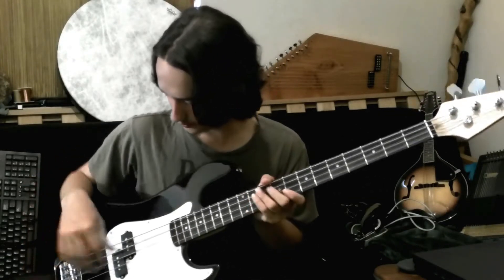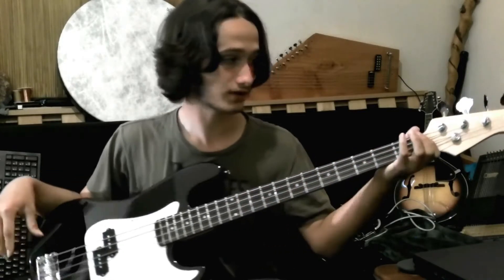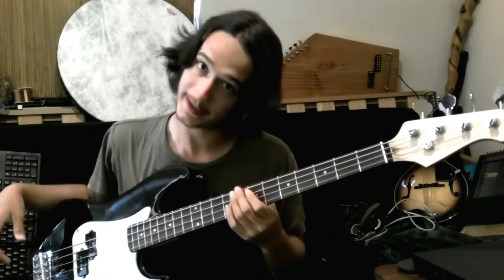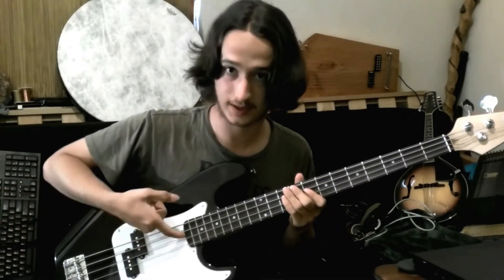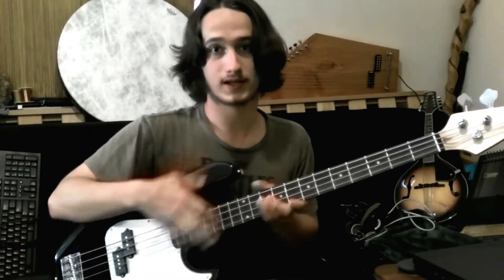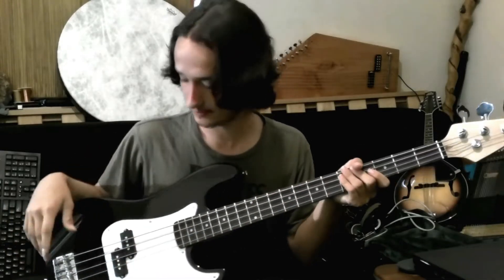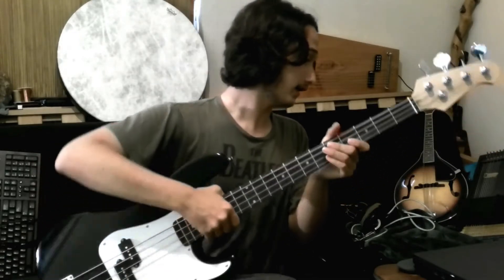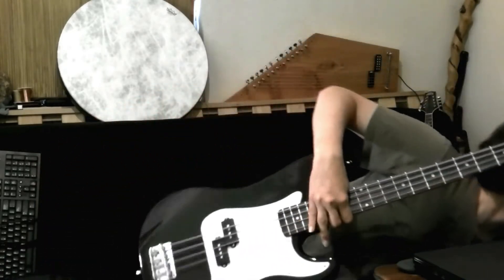Everything seems rather solid. I did have to adjust the truss rod, which luckily the truss rod adjustment's up here. In a lot of basses, the truss rod adjustment's down here, which means you need to dismantle the neck, tweak it, and bolt it back on. I adjusted the truss rod and saddle, and let's give a little taste of how it sounds.